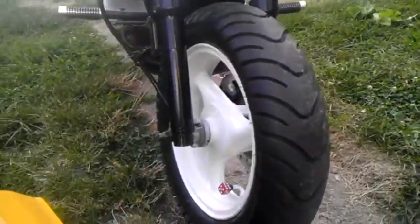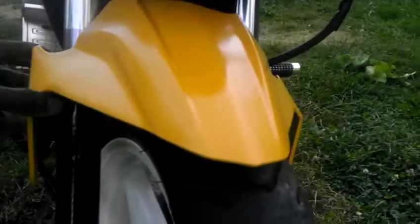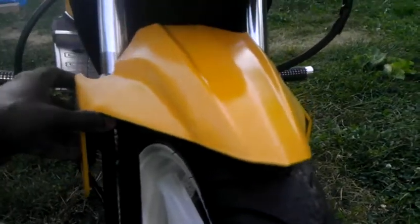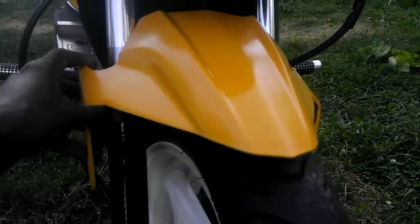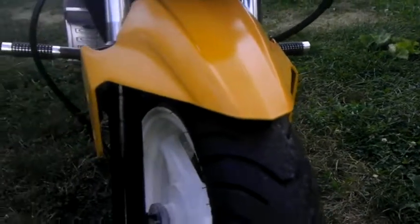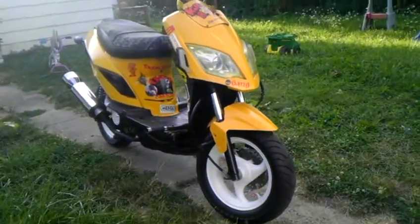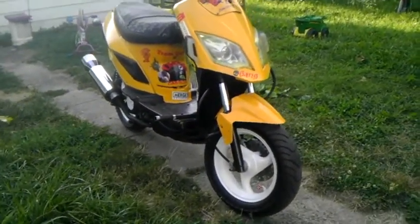I'm into the mini motor movement and I like how some of the Groms, and the stretched and lowered builds, and some of the Ruckus builds look without a fender on there — it looks pretty sweet. But this is pretty much what the fender is gonna look like on there. It's gonna pretty much just sit like that, and that's what it's gonna look like.